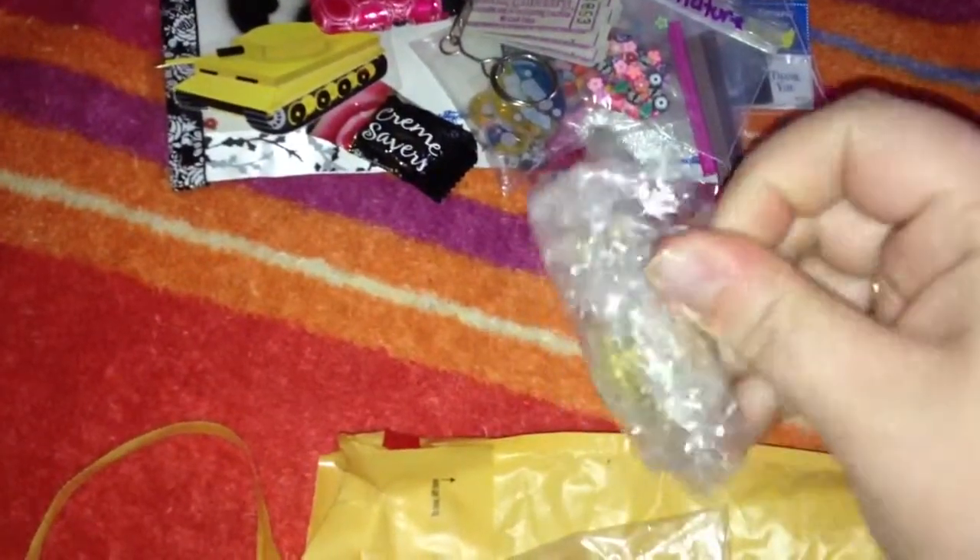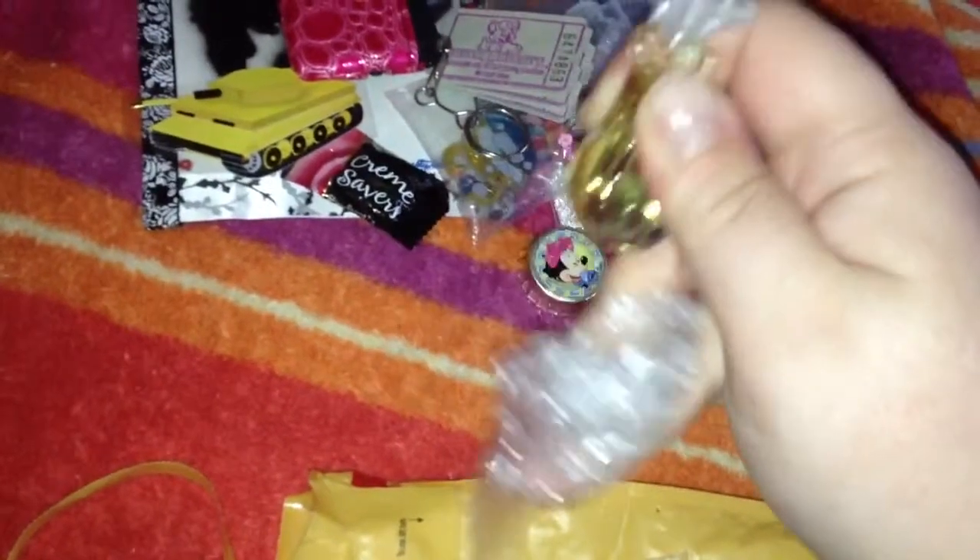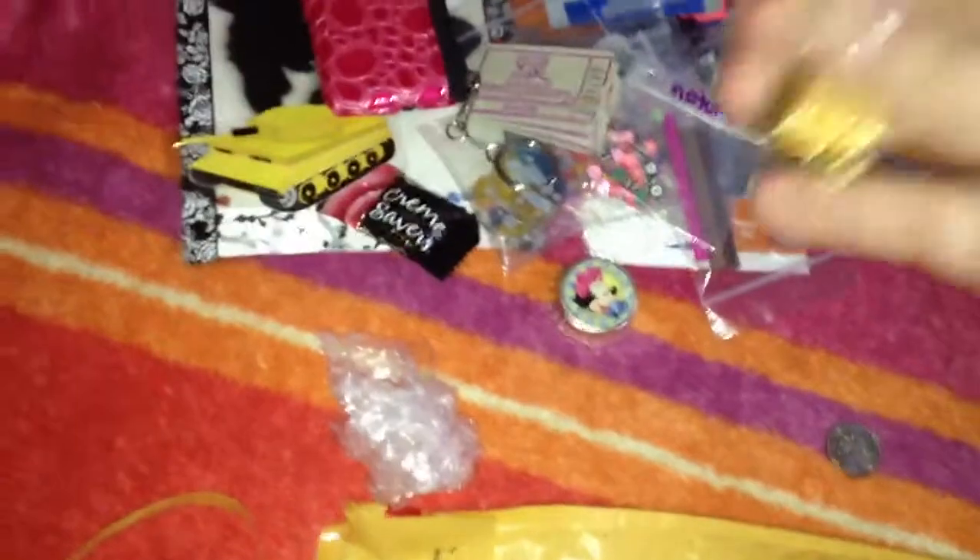Let's see what's in here. Looks like some kind of fluid. Oh, it's a tiny perfume bottle. My goodness. And my cats are fighting in the background. This is really pretty — mmm, smells good. Thank you.